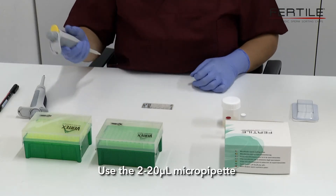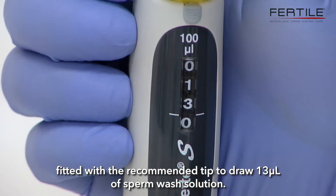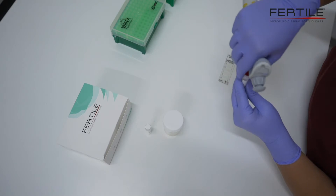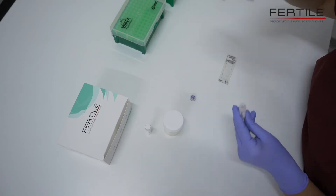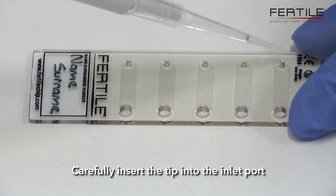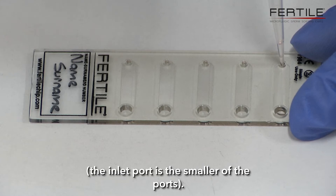Use the 2 to 20 µL micropipette fitted with the recommended tip to draw 13 µL of sperm wash solution. Carefully insert the tip into the inlet port — the inlet port is the smaller of the ports.